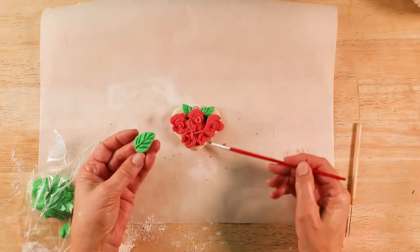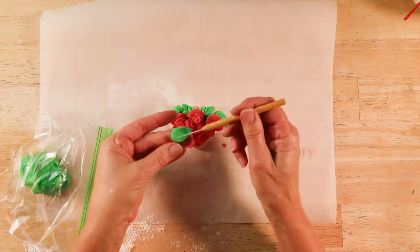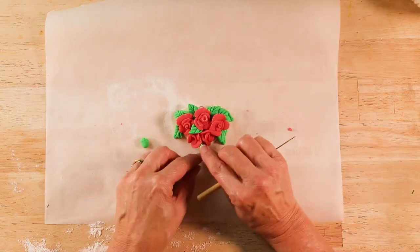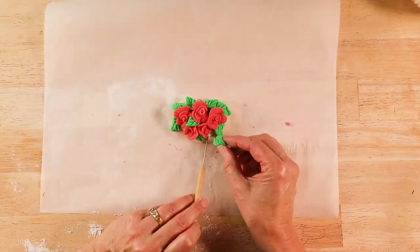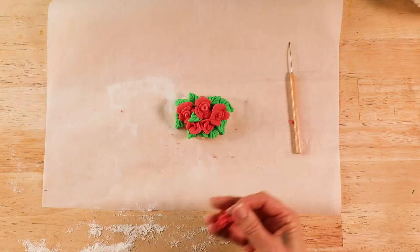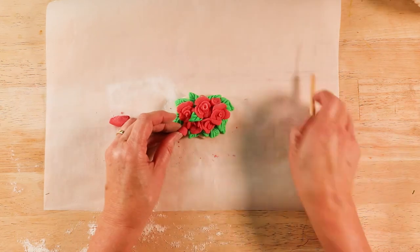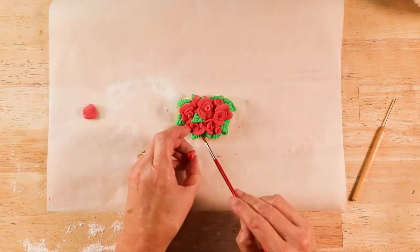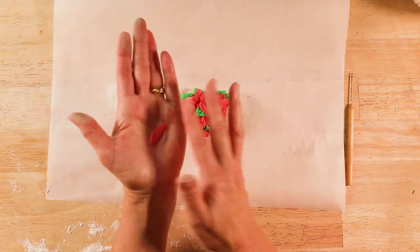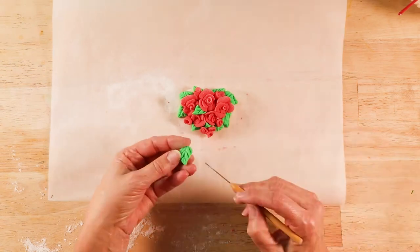After that, add more leaves. Try to avoid using your fingers to move the roses around. A sharp sculpting tool or an open paperclip helps to lift up the petals so that you don't squish them with your fingers. Add some little buds by rolling out a cylinder piece of dough and then rolling it up. Lastly, add a couple more leaves to the bottom.